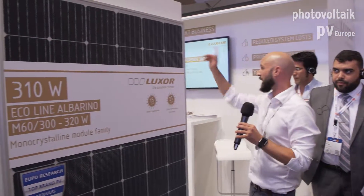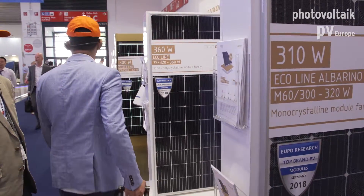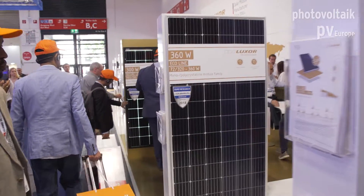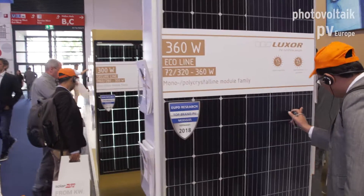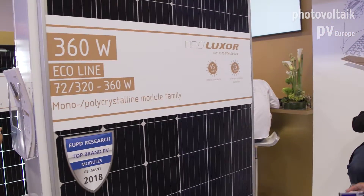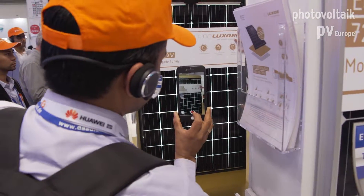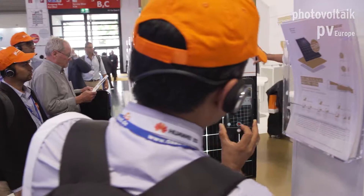The last product I would like to show you is the glass-glass panel, so we have to go to the middle of the booth. On the right side, we have the Securline glass-glass, which is our high-end product.